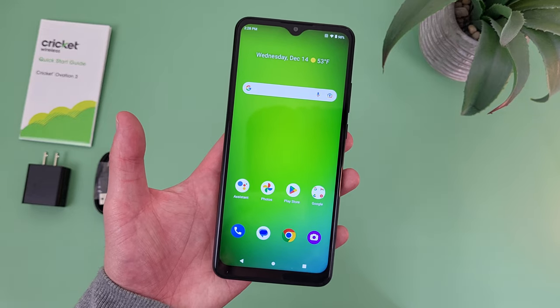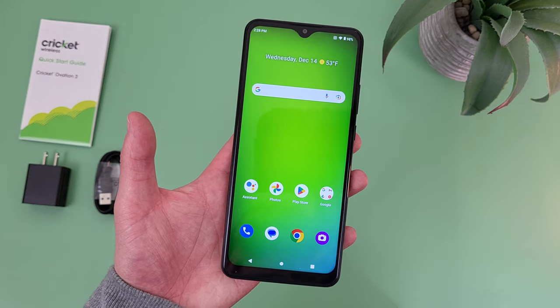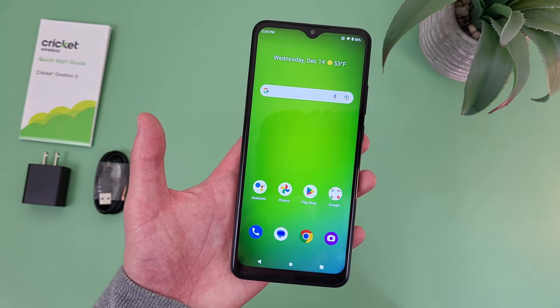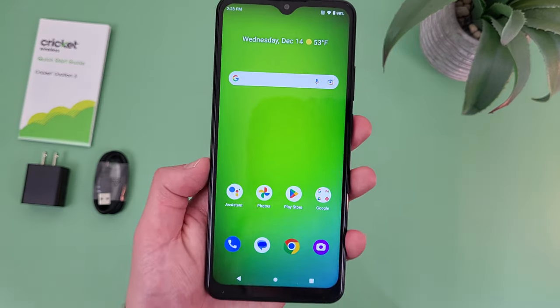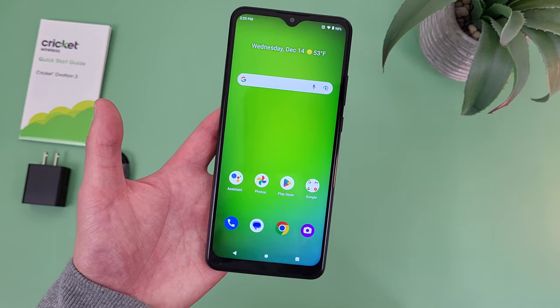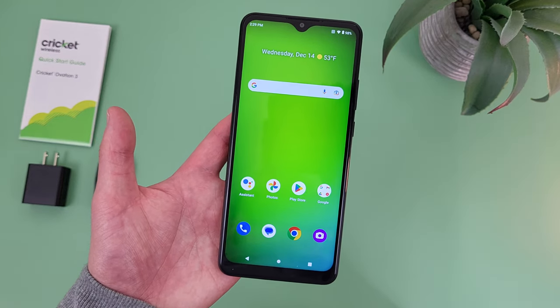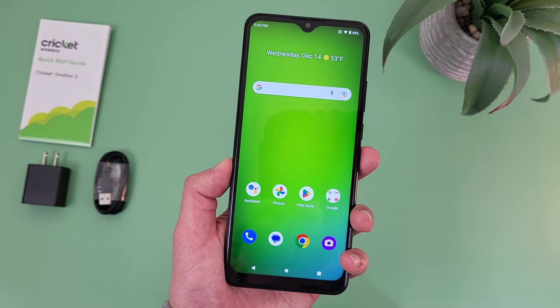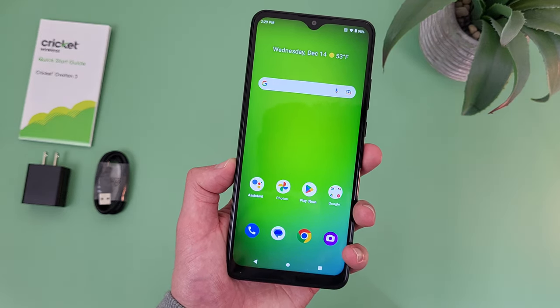My second reason to buy the Cricut Ovation 3 is because it has NFC. In case you don't know what it is, NFC is the main technology behind contactless mobile payment services, so if you like to use tap and pay, you will need a phone with NFC. Now in this sub-$200 price range, before 2022 you pretty much never saw a phone with that feature, and even now at the end of 2022, there are still lots of phones around this price and even quite a bit higher that don't have NFC.